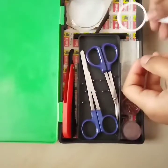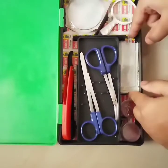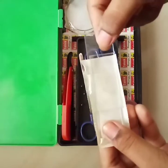This is a magnifying glass. This is called a glass slide.